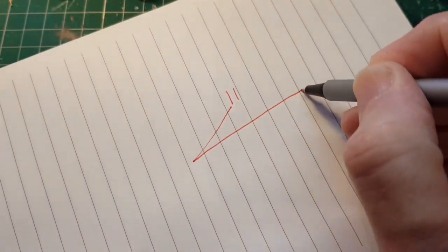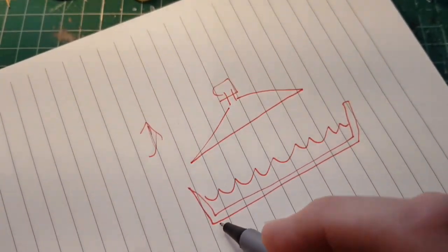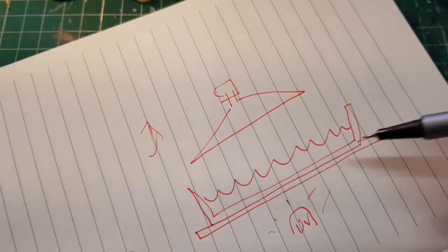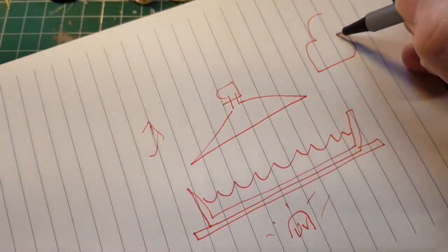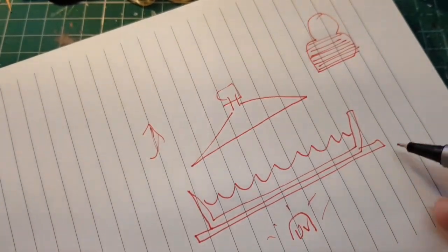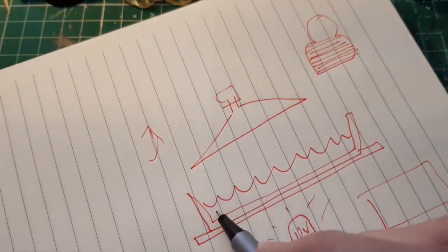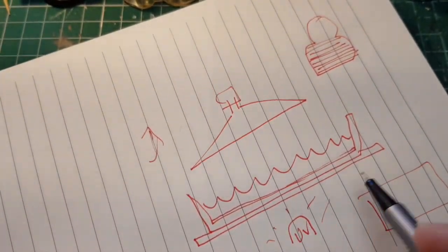The way this works: imagine you've got a build plate that rises up and down, then you've got a tank of resin, and underneath the tank you've got an LCD screen, and under that a UV light source. The program slices each item into lots of different layers. The build plate comes down and traps a paper-thin layer of resin, then the light comes on and shines through the LCD screen.